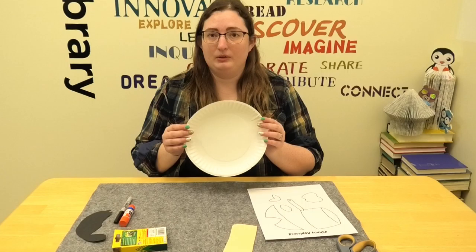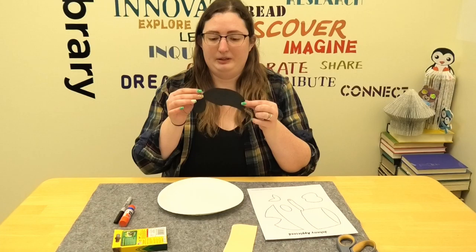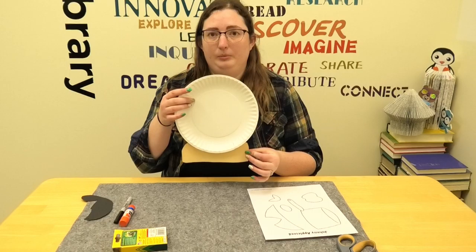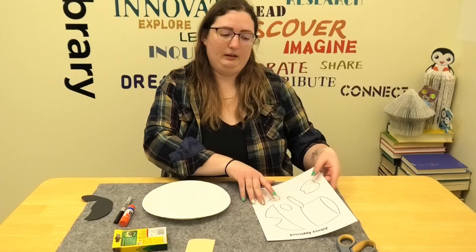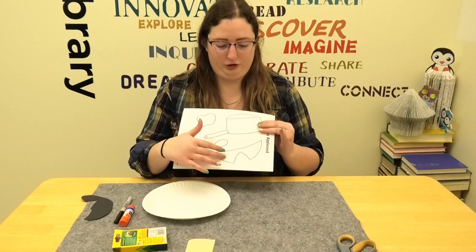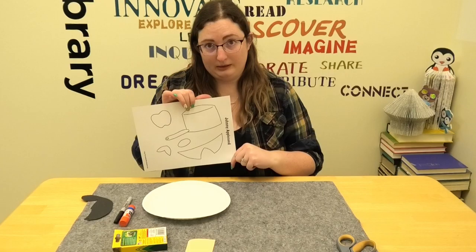So what we have is a paper plate, which will be his face. I cut out some hair on black construction paper, and part of a shirt — I'll show you that later when I put it together. And then I have a template here with apple pieces, what'll be his nose, the collar for his shirt, and of course his famous saucepan or pot for a hat.